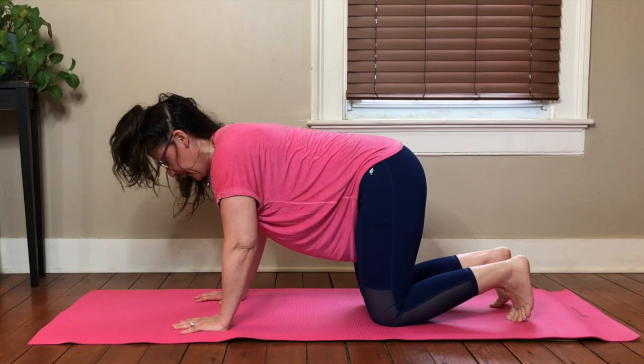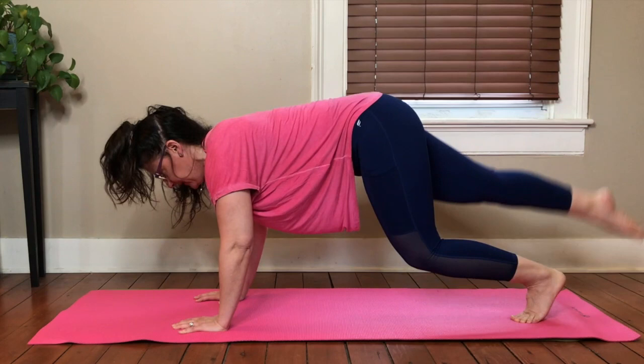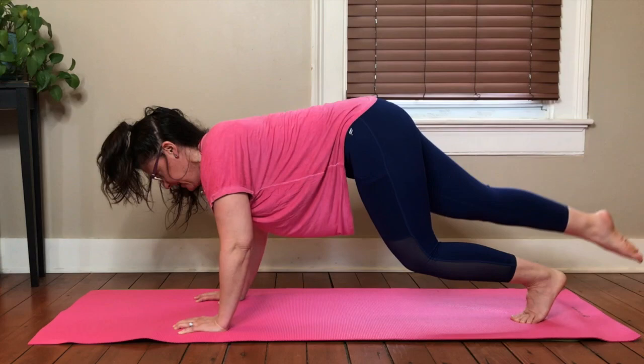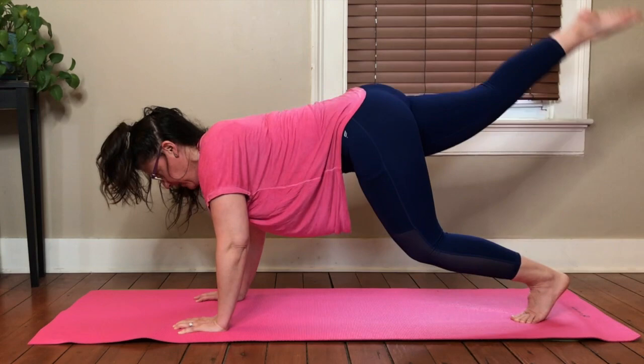Tuck those toes, lift it up again. Now we lift the leg up, we stretch it long, we drop it down. We lift it up, down, and up. Four more. Four. Three. Two. One. Bend the knee, bring it down, drop it down.